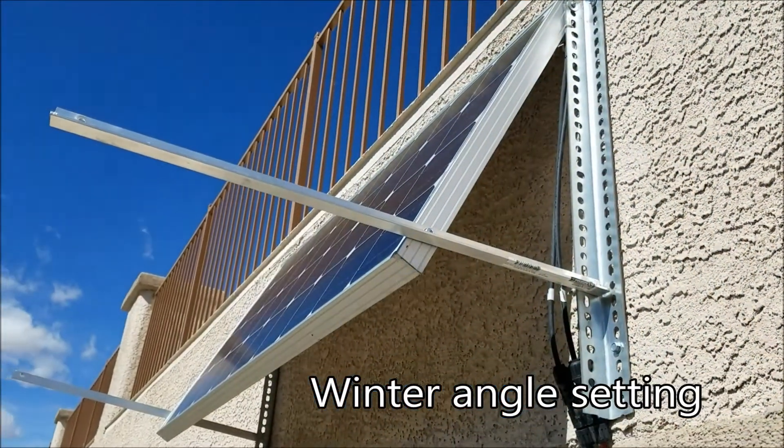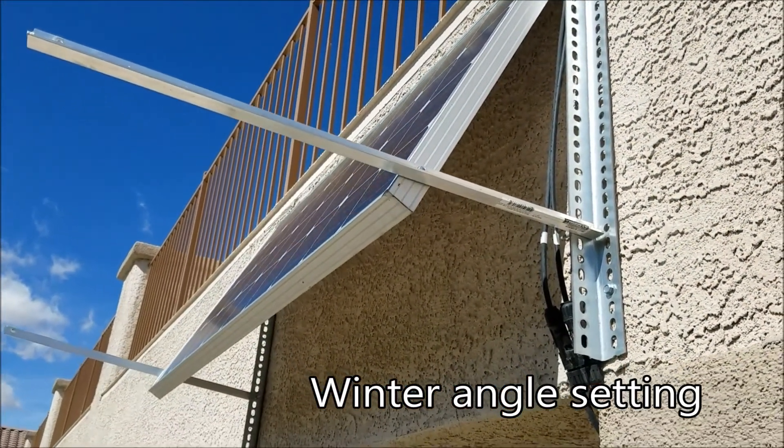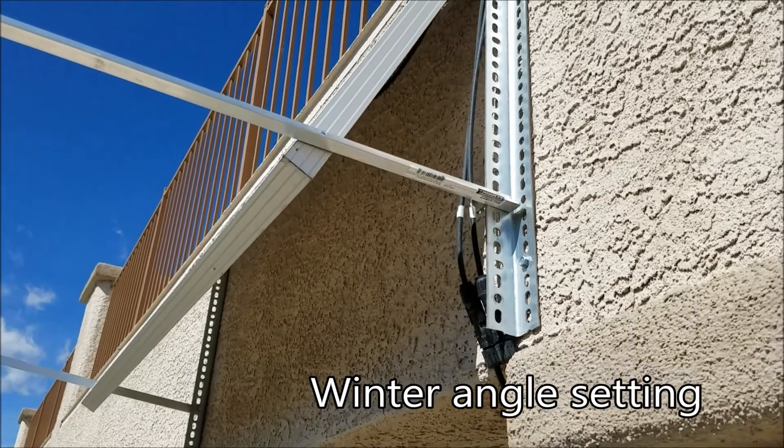These clips will show you how I mounted the panel to my bracing on the wall.